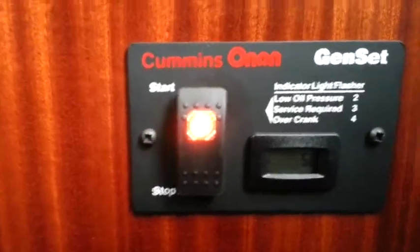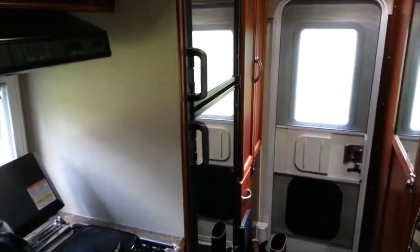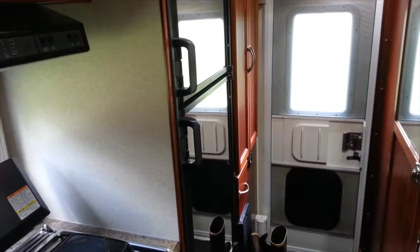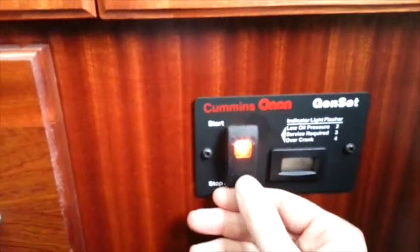This generator only has five hours on it, so it's pretty quiet. It doesn't really rattle too bad or anything like that. So there you go — 2500 generator cold start.